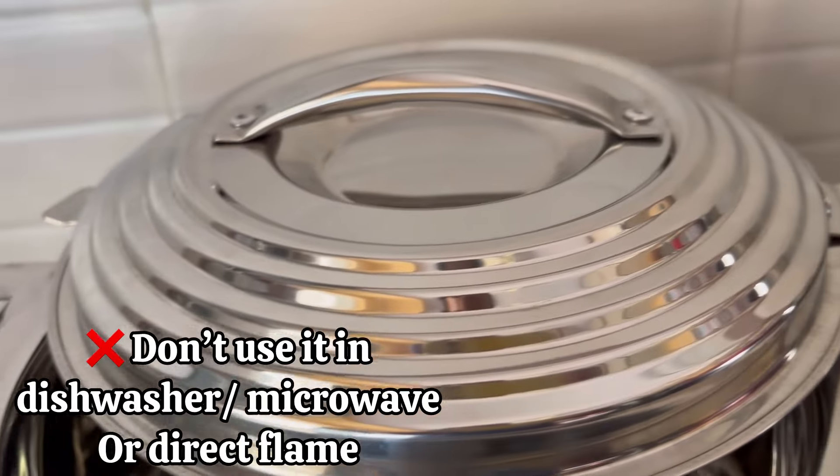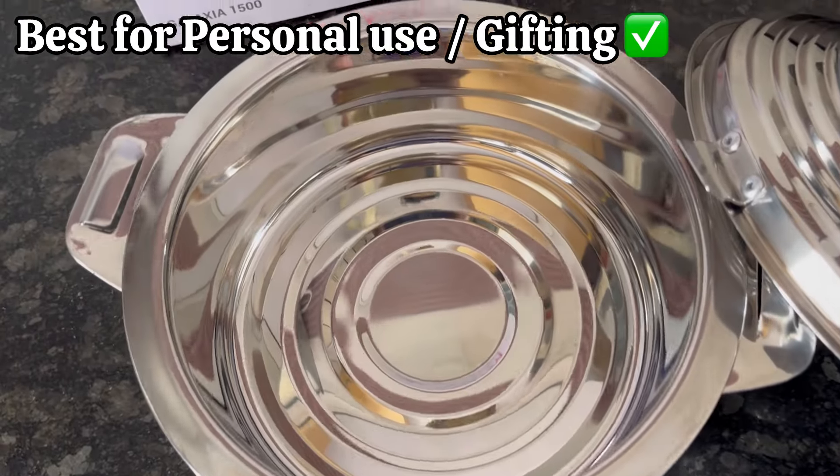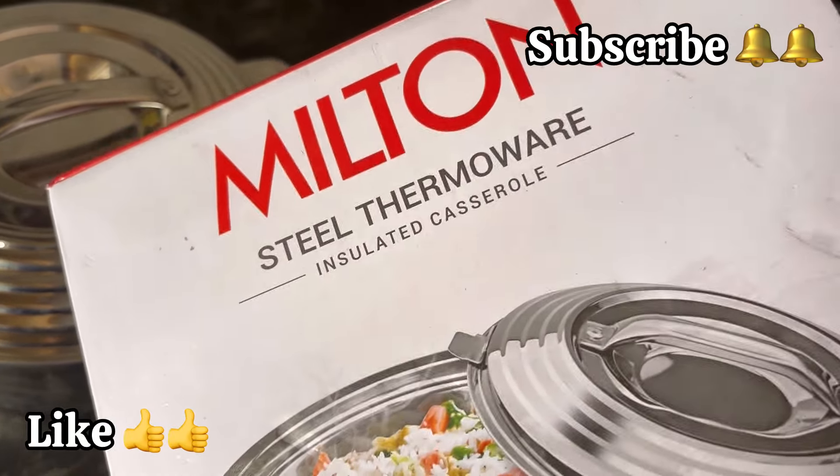The only drawback is it is not suitable for microwave or dishwasher use. For home use or gifting purposes, do check out the Milton Galaxia stainless steel casserole. If the video is useful, please like and subscribe — thank you.